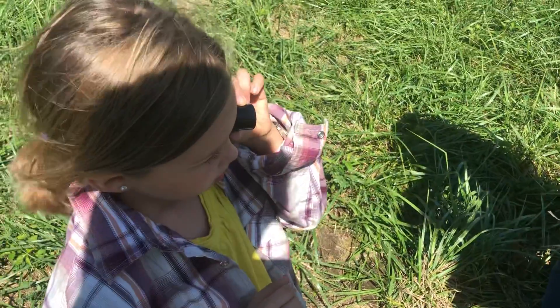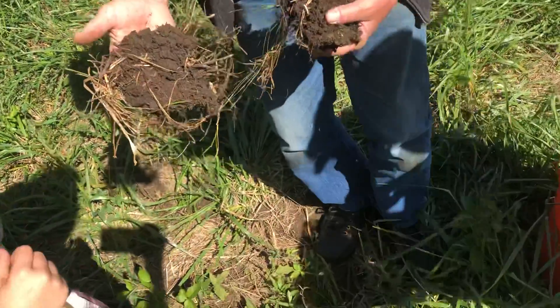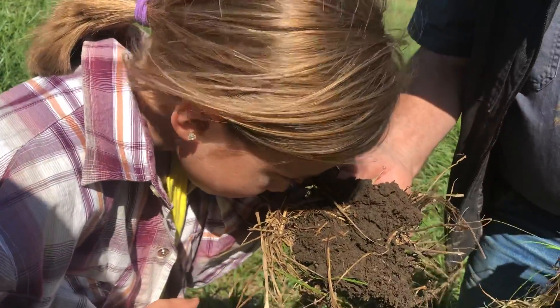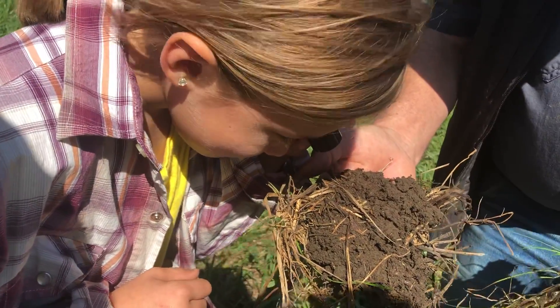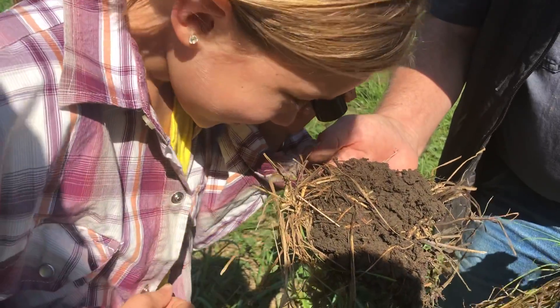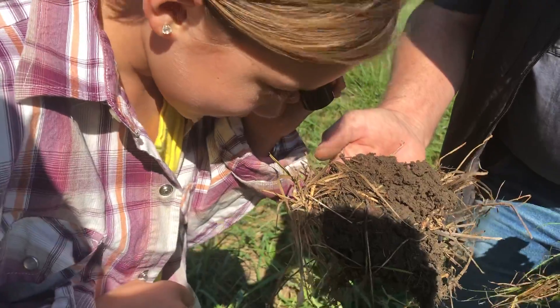I can't really see it. You have to get really close. He's going to put it right up to your face. There you go. You see it? What do you see in there, Cam? You see a bunch of little monsters crawling around? Mm-hmm. There's one. What else do you see in there? Hay. Sticks.